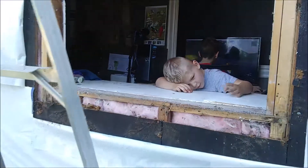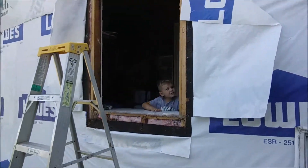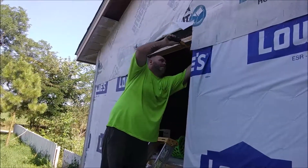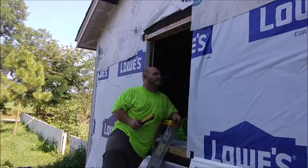This north-facing wall is our school room. Here you can see we've got the window taken out and we are ready to wrap it and then get the new window installed.